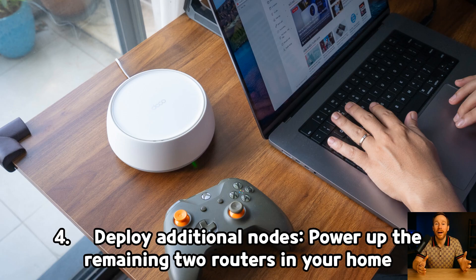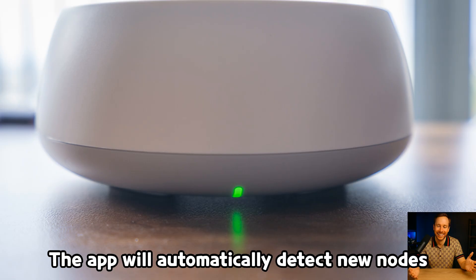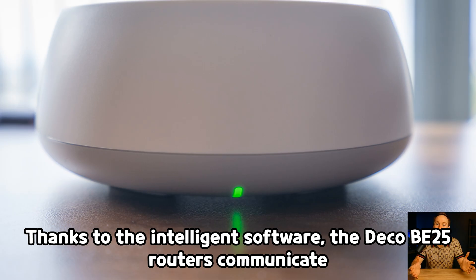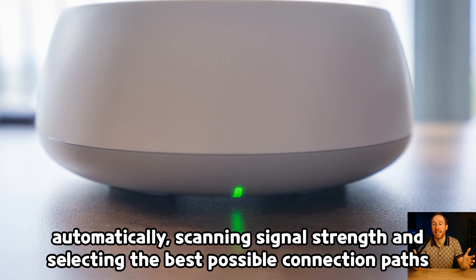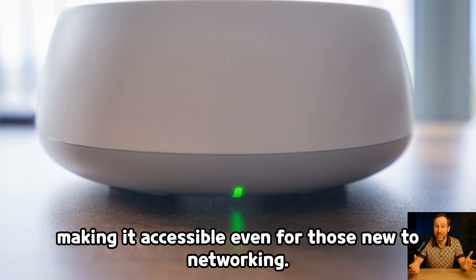Step 4: Deploy additional nodes — power up the remaining two routers in your home and position them strategically. The app will automatically detect new nodes and prompt you to add them to the mesh network. Thanks to the intelligent software, the Deco B25 routers communicate automatically, scanning signal strength and selecting the best possible connection paths to form a seamless mesh network. This process is entirely hands-off after the initial configuration, making it accessible even for those new to networking.